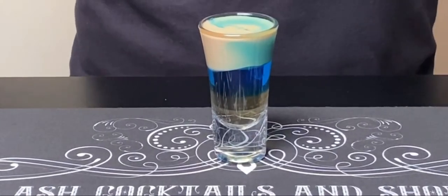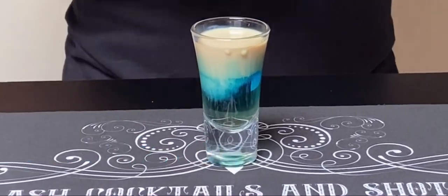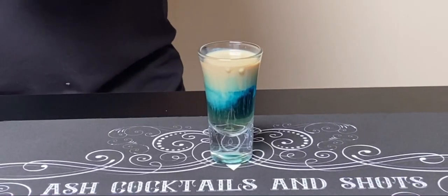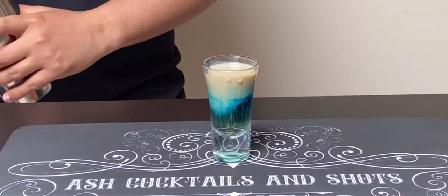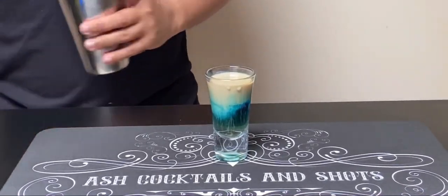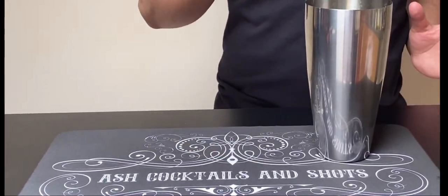And there you go, you have it — the Bazooka Joe shot! There's another way to have this shot, for which you will require a shaker and a couple of ice cubes. You can shake it and make it nice and chilled.